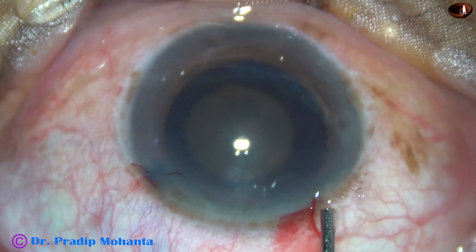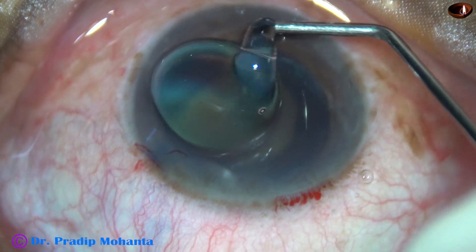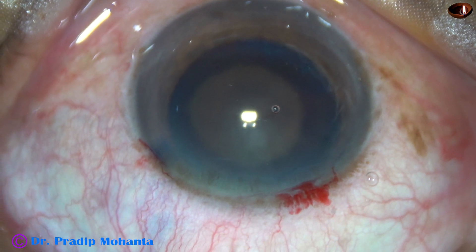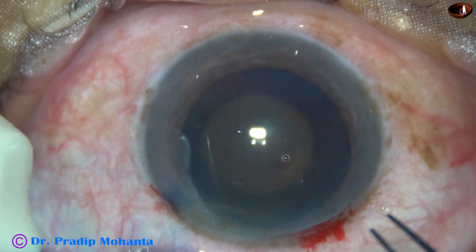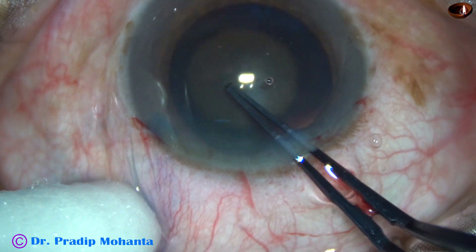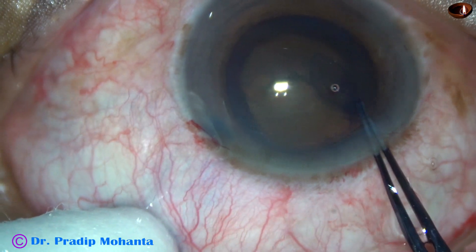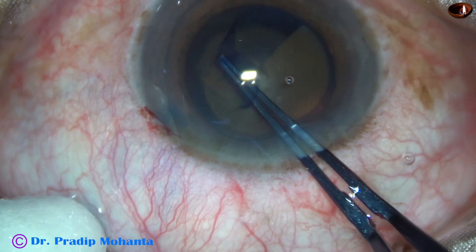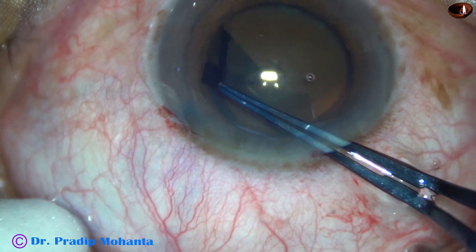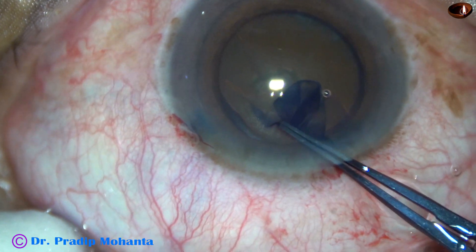But it didn't happen like that. We are going to see in a short while that the pupil will get small as soon as we start chopping the nucleus. Some amount of visco is applied over the cornea, and the AC has been filled up with HPMC. This is an utrata forceps. A capsular tag has been raised, and the capsular tag is guided just close to the pupillary margin to get an adequate size of rhexis.